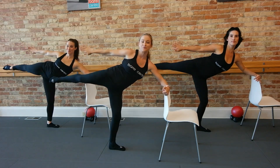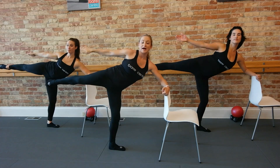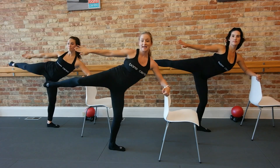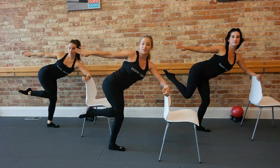One more — four, rest, three, rest, two, rest. Now hold it back. We're going to bend this knee — go bend, extend, bend, extend, bend, extend. Hold the bend, take your knee and turn it in, so down to the other knee.